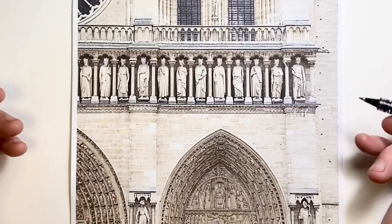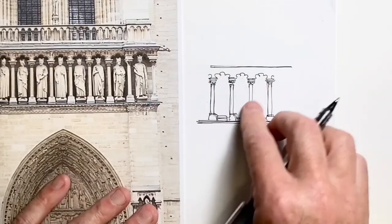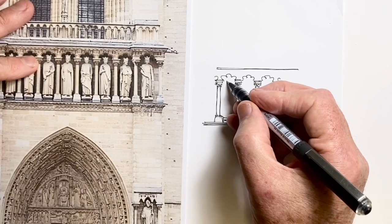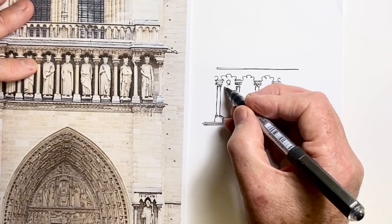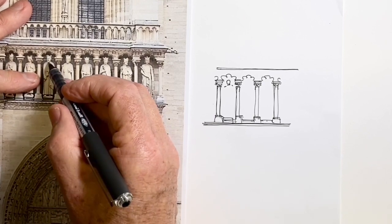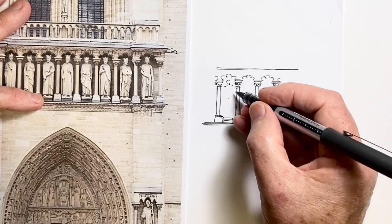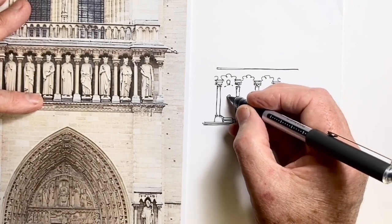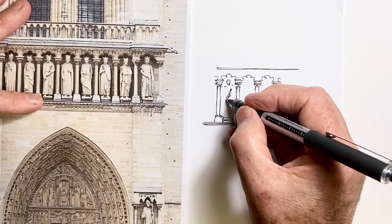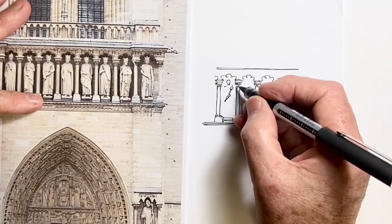Here's the row of kings and queens in the lower portion of the facade of Notre Dame Cathedral in Paris. I've already drawn a bit of the framework here, positioning the head and shoulders. Now I'm looking to see where the hands are — they're just a bit above halfway — and then the other ones underneath, because the hands are in fact holding some sort of scepter item.